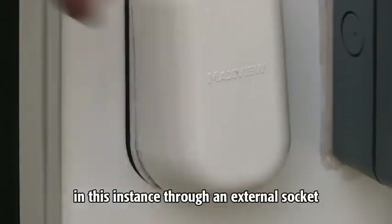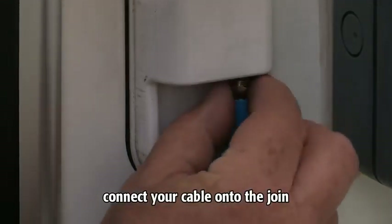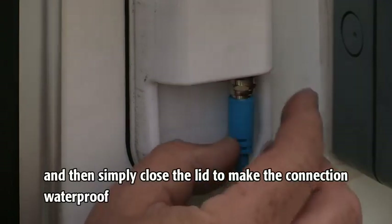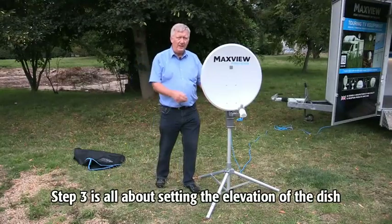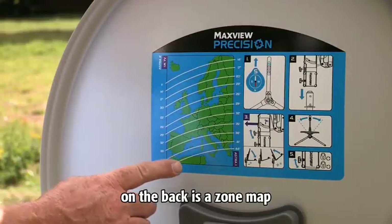Run the 10 meter cable over to your receiver — in this instance through an external socket. Open the lid, connect your cable onto the join, and then simply close the lid to make the connection waterproof. Step 3 is all about setting the elevation of the dish.